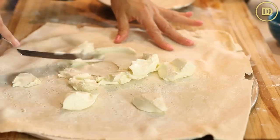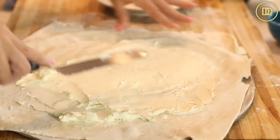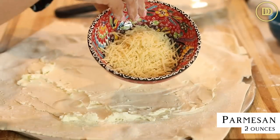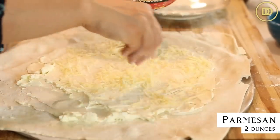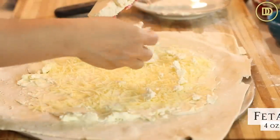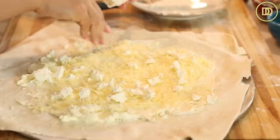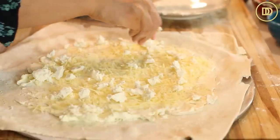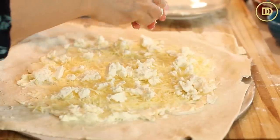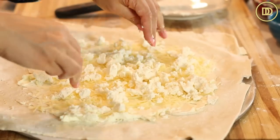Go ahead and spread the cream cheese in the center of your prepared puff pastry. Leave about two to three inches where it's not spread because that's going to be the crust. Then I have two ounces of shredded parmesan cheese that I'm just going to sprinkle over the cream cheese, and about four ounces of feta cheese. I like to buy my feta in block form because it's so much better quality. If you can get sheep's milk feta it's going to be nice and creamy, but if all you have is cow's milk feta, go ahead and use that. Just crumble it all over the top of the cream cheese and parmesan layer.